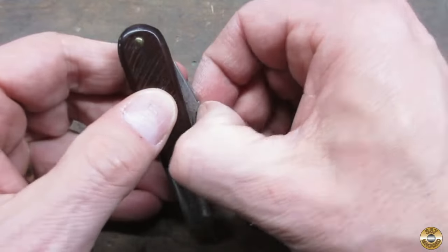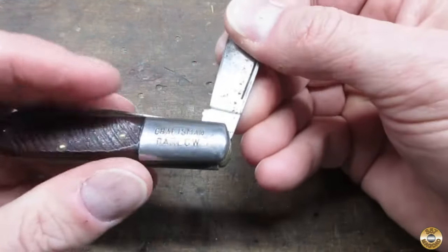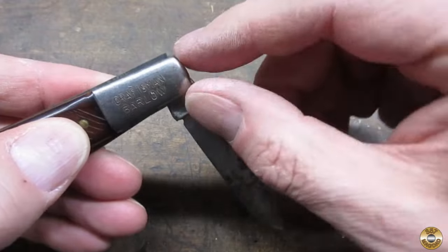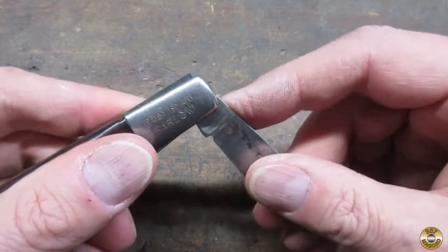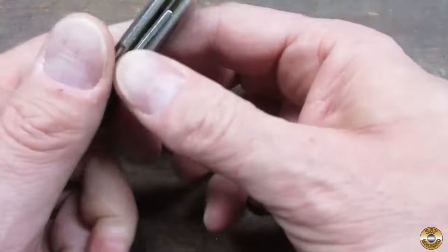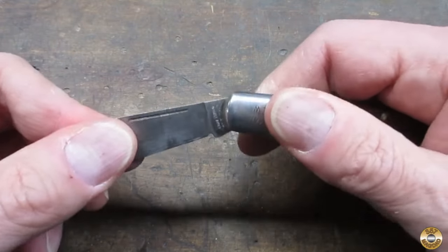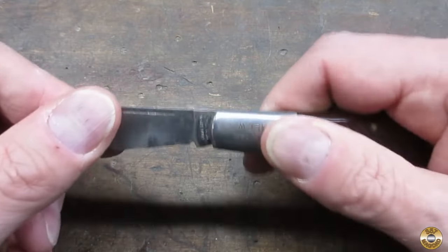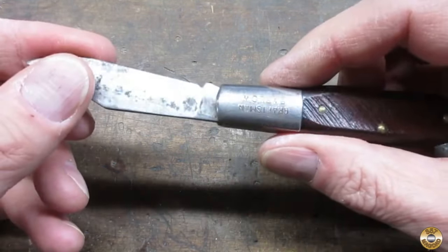I like to open up the main blade first, and I noticed this one was tight — that's good. Now when you're opening up a blade on the knife, see how the spring comes out of the bottom of the knife? Watch when the blade's fully open, the spring drops and locks the blade in place. That's what I like to call good snap, and the blade's tightly held open by the spring. That's good.